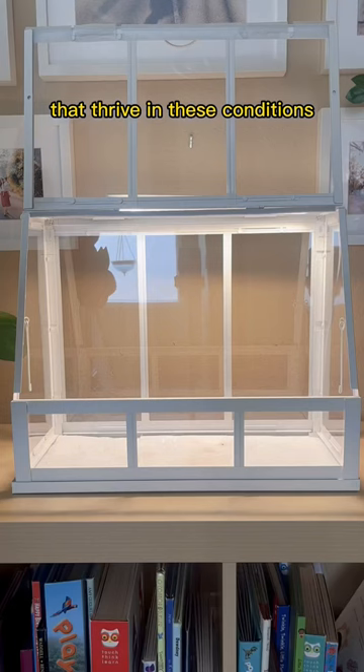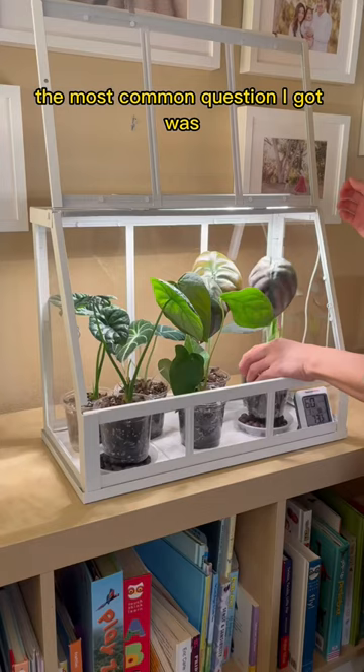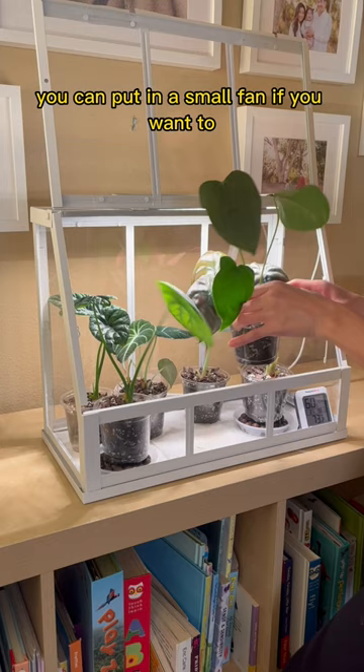The top reason people gave for making this was actually keeping the cats away too. The most common question I got was how I don't get mold if there's no fan inside. You can put in a small fan if you want to, but I haven't needed one because I check my plants frequently — and if you're that worried about it, you can just do this.